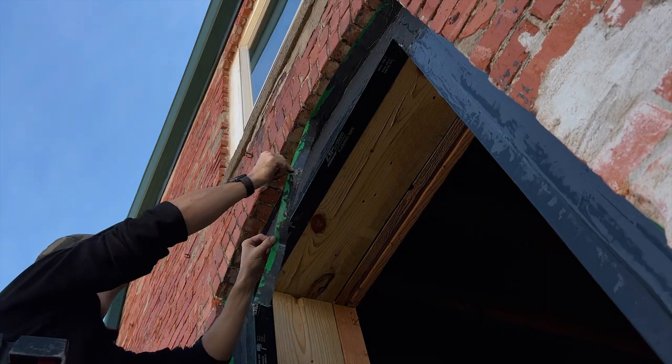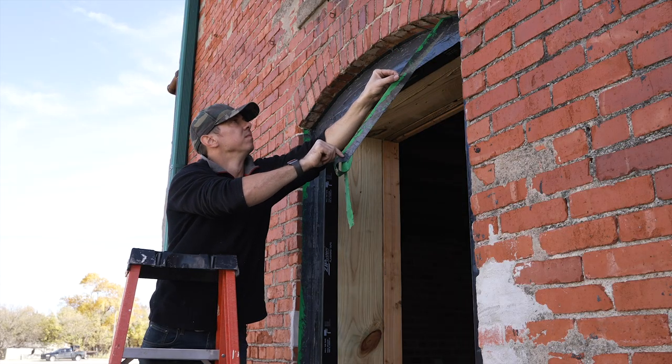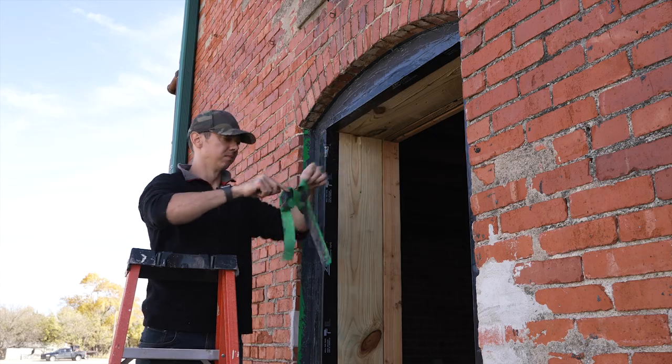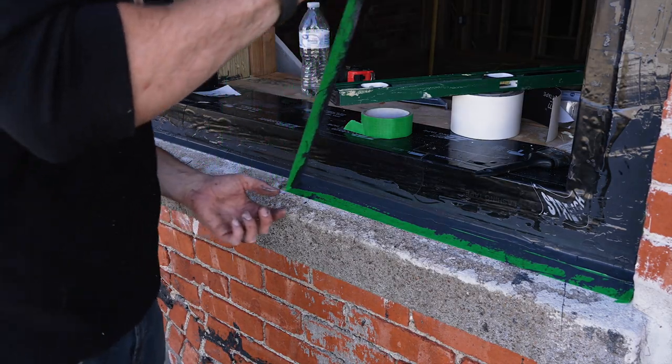Once I had applied the liquid flash around the whole window, I began removing the painter's tape while it was still wet. There were some spots where it seeped under the tape, but overall it left a pretty nice clean line.